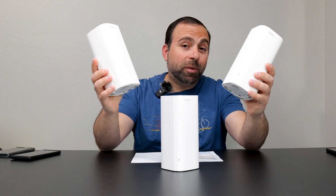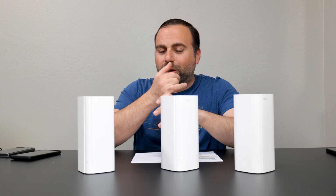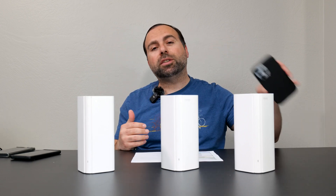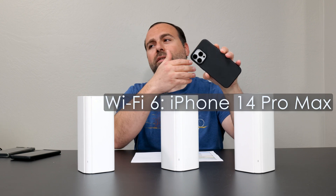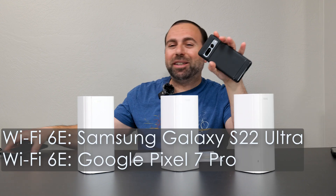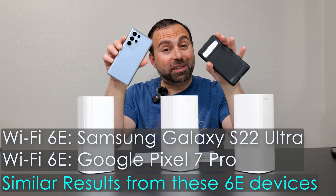It's been about a month since I unboxed this and started using it as my main mesh system — no drops, super easy to connect to. In that time I had a chance to do all my speed tests and range tests using Wi-Fi 6 devices like my iPhone 14 Pro Max, and also my Pixel 7 Pro and Galaxy S22 Ultra, which are my Wi-Fi 6E devices.